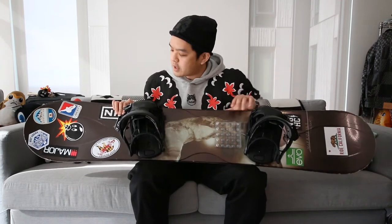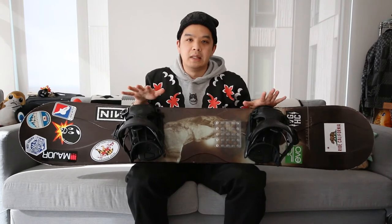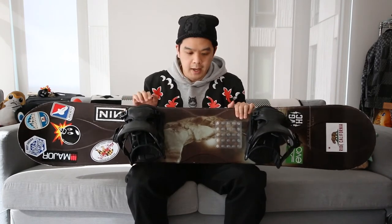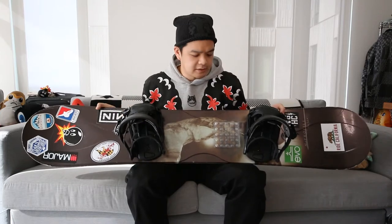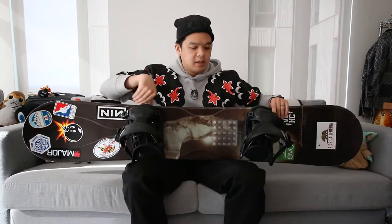It's a directional twin, so it's not a full true twin — the nose is a little bit longer than the tail and the stance is set slightly back. It is a fairly stiff camber board; it rides well and is fairly stable. If and when I do get a new board, I'll probably go a little softer and go for a true twin — not for park purposes, but more to work on switch riding and butters.